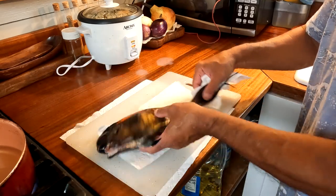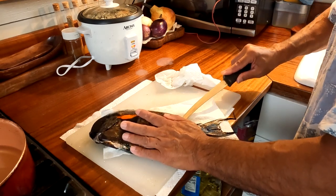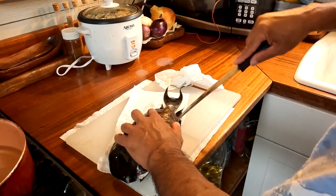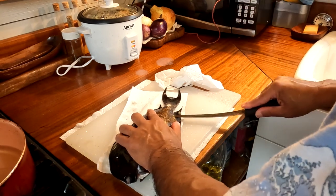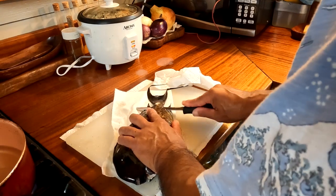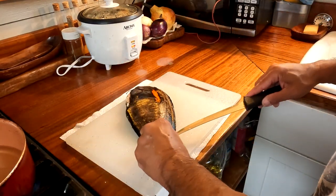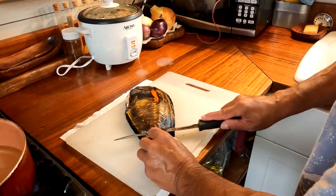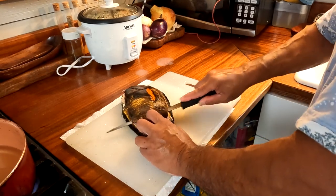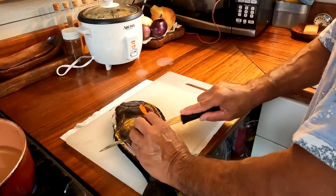I scaled it and cleaned it and I'm gonna start filleting it. So I dry it first and I have my fillet knife and I poke a hole in it and start running the knife up along the fin, do the same on the bottom. Then I move toward the tail and try to push the knife through and slice toward the end of the tail.